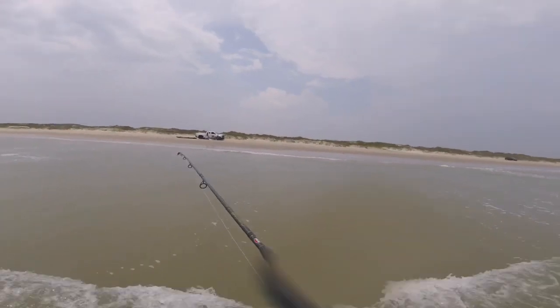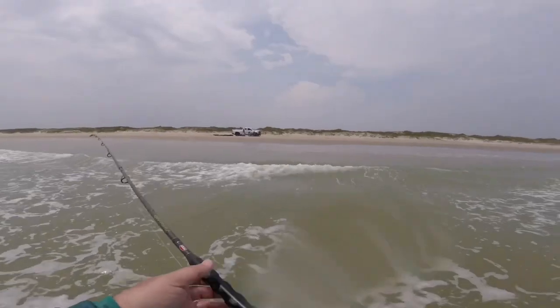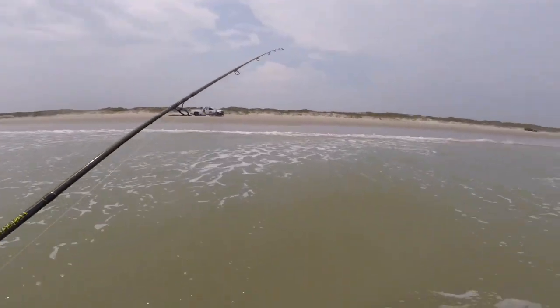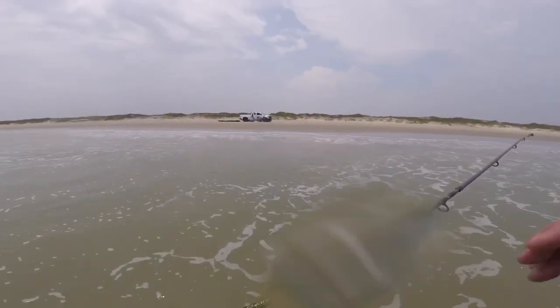But if you're going to want to chunk some bigger baits out in the surf, I recommend getting the bigger Carnage 2 rod. They might be out with a Carnage 3. Later.